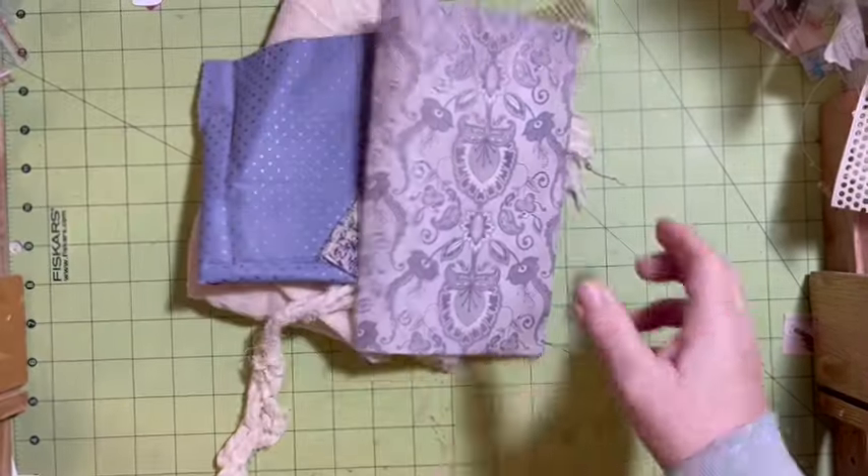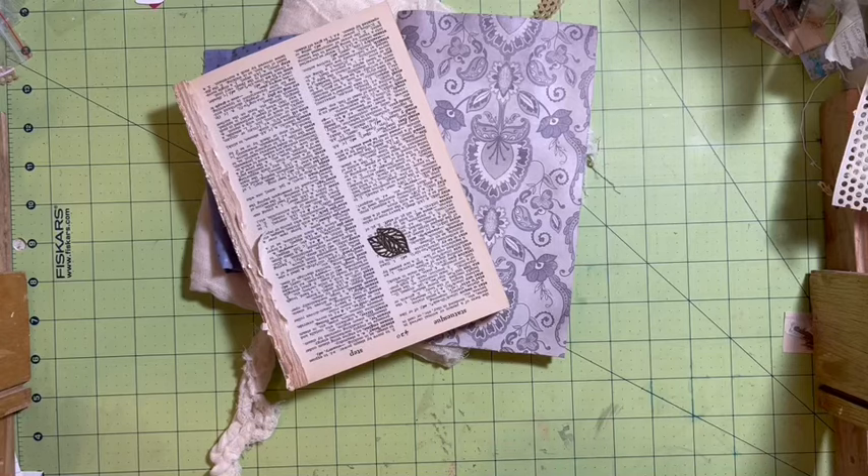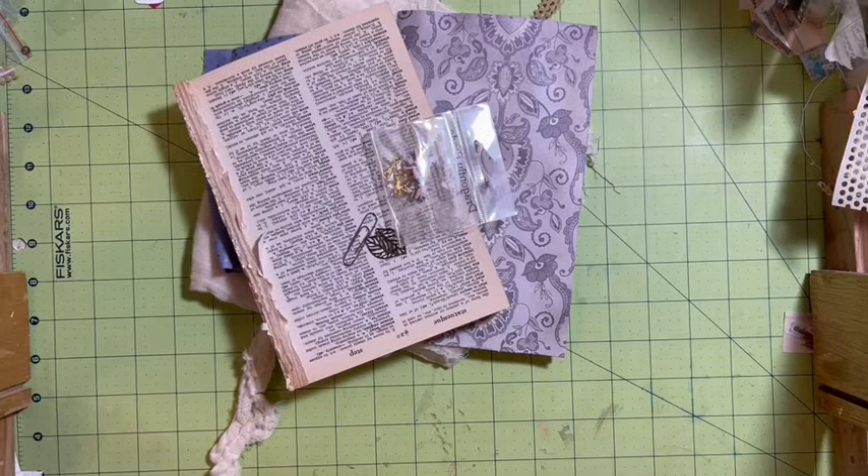We're going to use some fabric, a piece of my paper pad, an old dictionary, charms, brads, and a paper clip. Let's get to it.